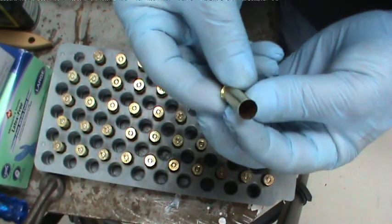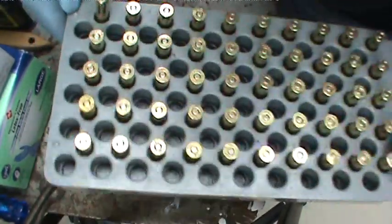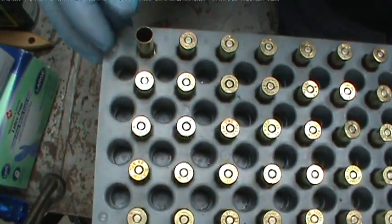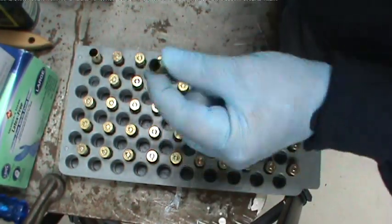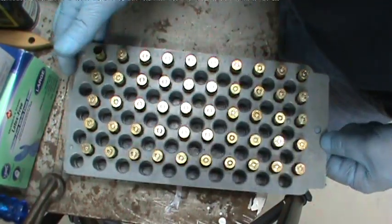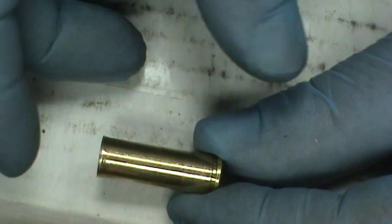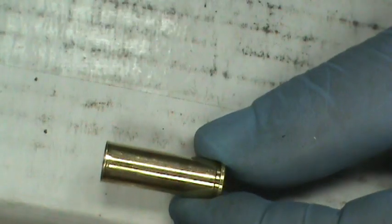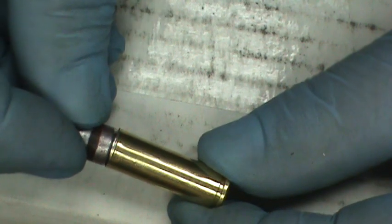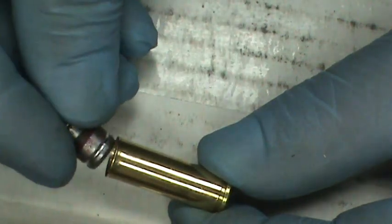The reason I know they're not belled yet is because a belled case wouldn't fit in this particular slot. When I open it up to accept the bullet, it'll stick up in the tray — it won't fit. So I know this one's ready for powder and has been belled, whereas this one has not — it fits in there nice and level. That's how I do my quality control. I'll talk about powder later; the next die will expand the shell a little bit.